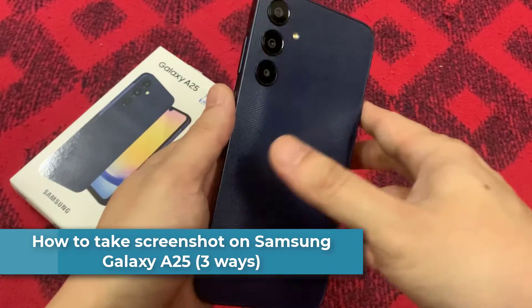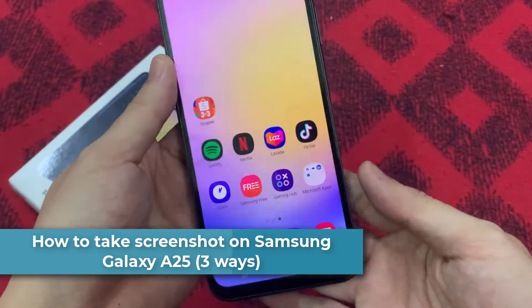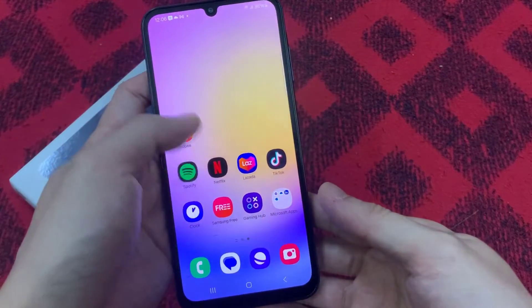Hi everyone. In this video, I will show you how to take screenshots on Samsung Galaxy A25 in a few different ways.